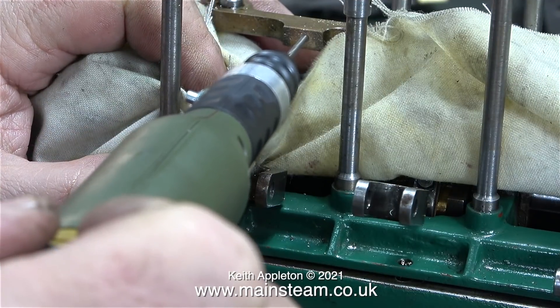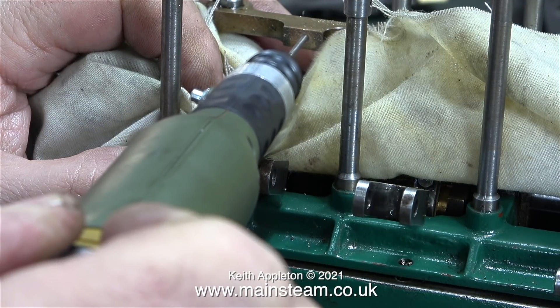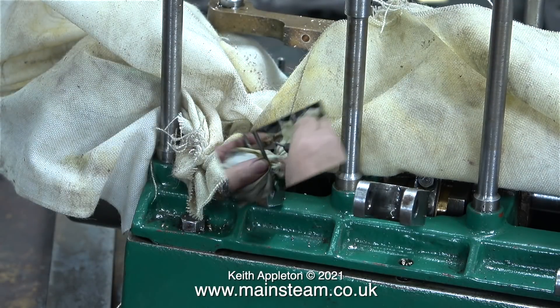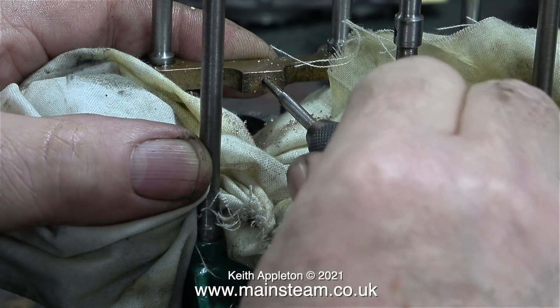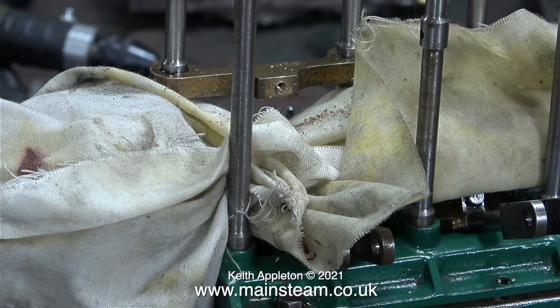Now is the time to drill the other hole in the motion bracket. I've covered the crankshaft with a piece of oily rag — this should catch most of the chips. After drilling the hole to tapping size for 7BA I went ahead and tapped the hole, making sure of two things: one is that the tap went in squarely, and the other is that I didn't break it off. That would not have been a good thing.